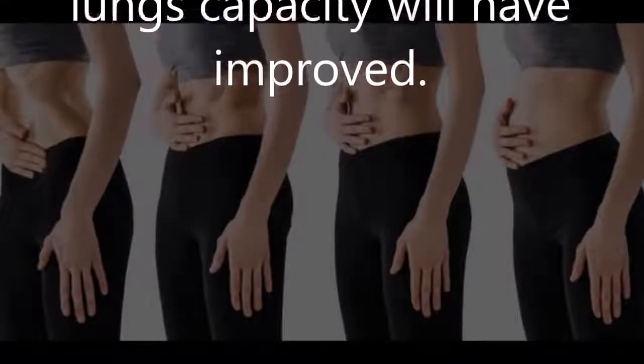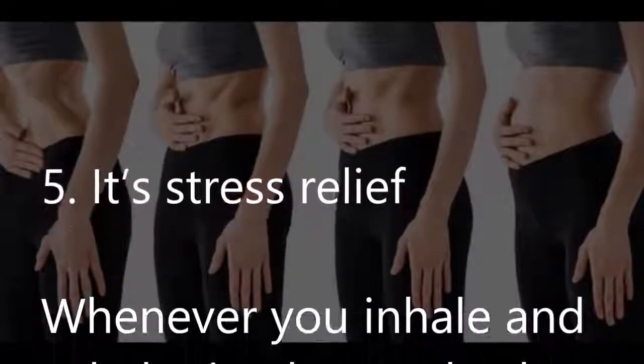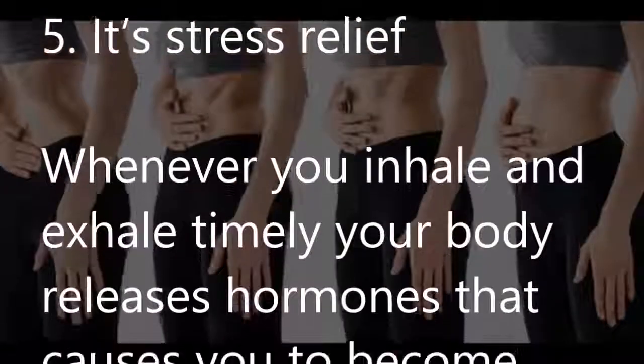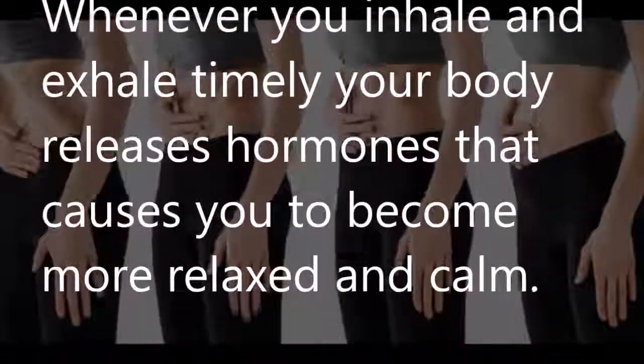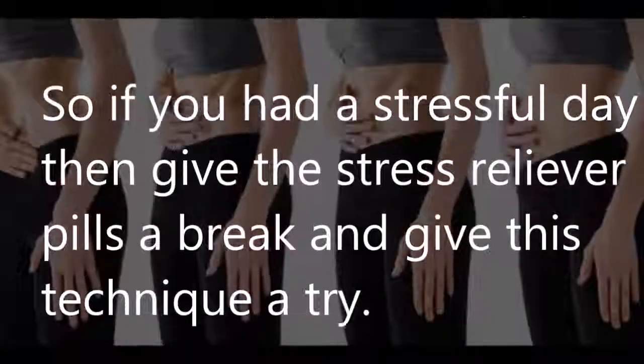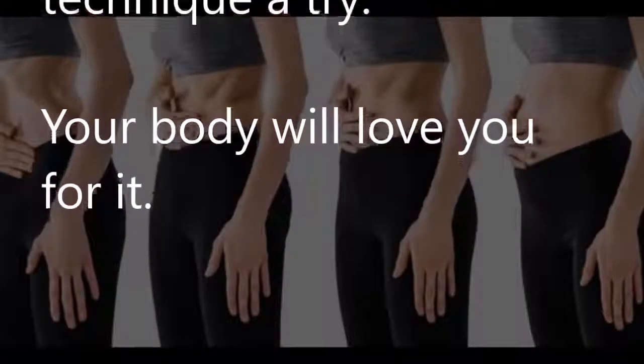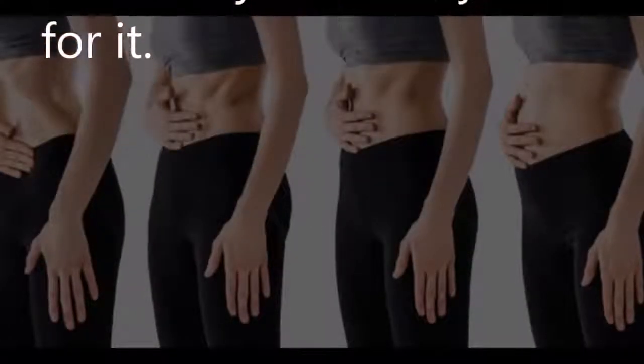Five — it's a stress reliever: whenever you inhale and exhale in a timely manner, your body releases hormones that cause you to become more relaxed and calm. So if you've had a stressful day, give the stress relief pills a break and give this technique a try. Your body will love you for it.